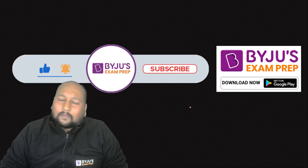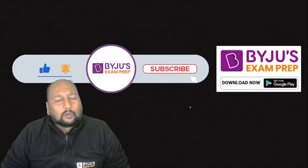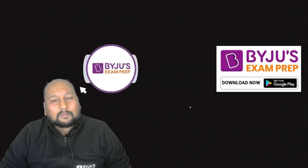I hope you all enjoyed this video. You will be seeing more such awesome videos on our Byju's Exam Prep YouTube channel. Do subscribe and like this video. Thank you guys, bye bye, take care and stay safe.